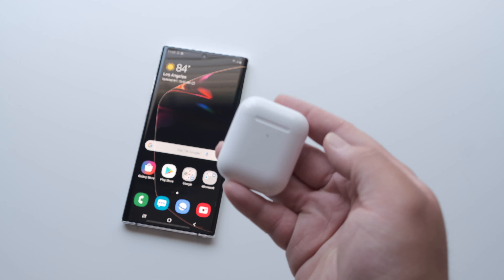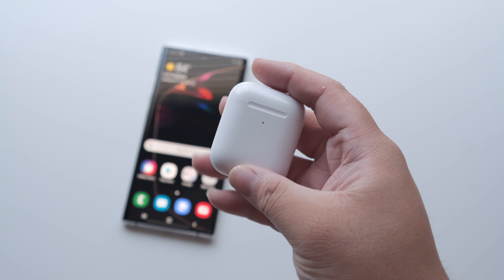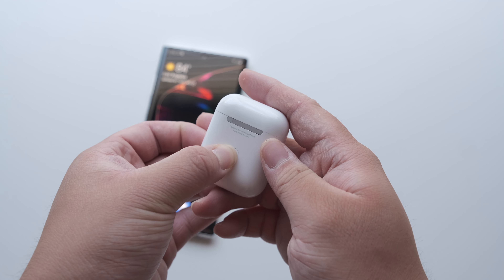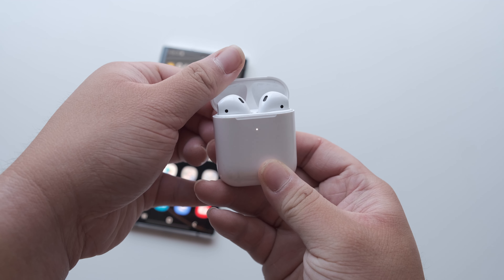The first thing you should do is start by placing your individual AirPods into the charging case. While the case is open, press and hold the small pairing button located on the back of the AirPods. Press and hold this button until you see the light turn white.